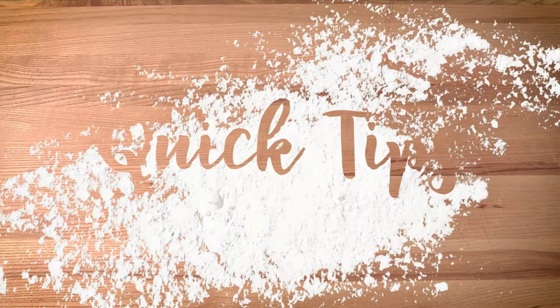Hi, I'm Katie McNeil. Welcome to Slice of Life Quick Tips. I'm going to show you how to make chocolate ganache. We use it a lot at the bakery and it's good on all kinds of things.